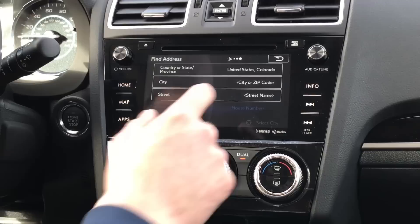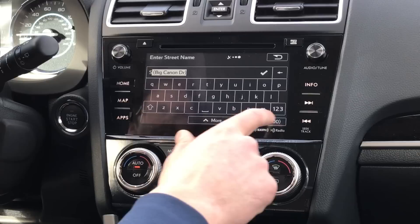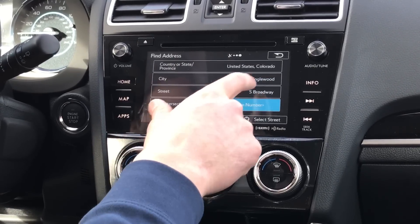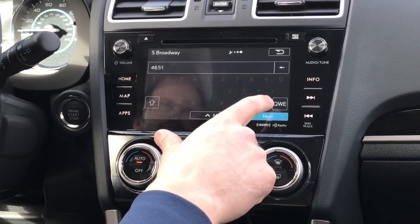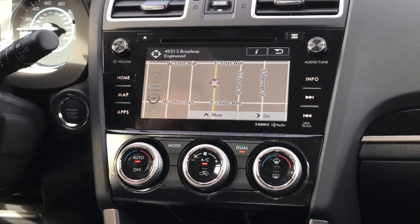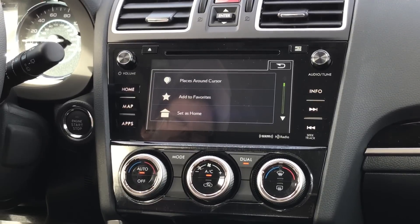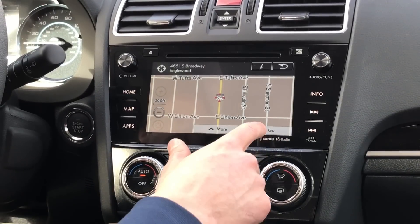Let's go to Find Address and navigate to Groove Used Cars, also on South Broadway in Englewood. So: South Broadway, Denver Metro, Englewood — and the address is 4651. That brings up a pre-screen before you hit Go, which zooms in on the location to make sure you've put the right place in. You also have a More option here where you can add it to your favorites or set it as your home address.